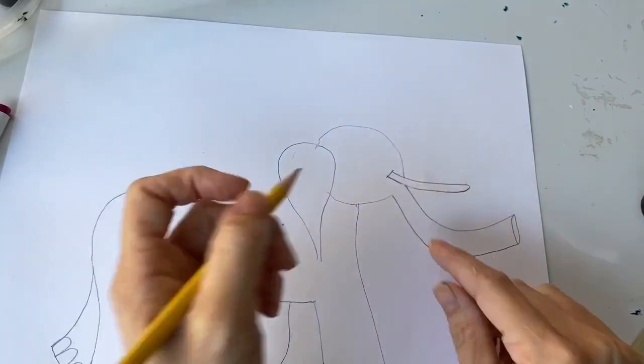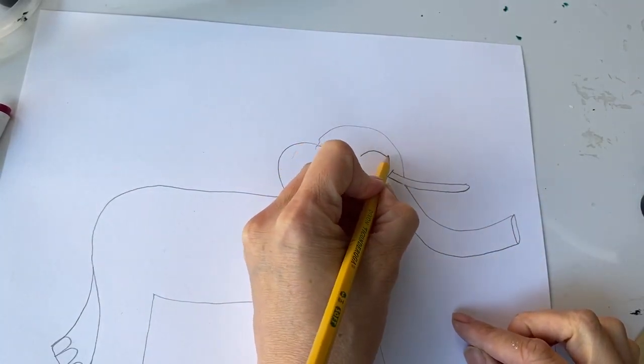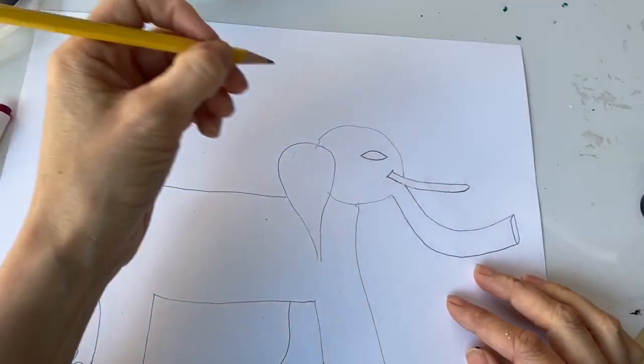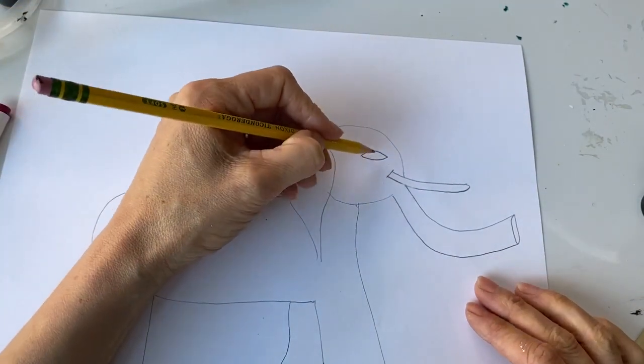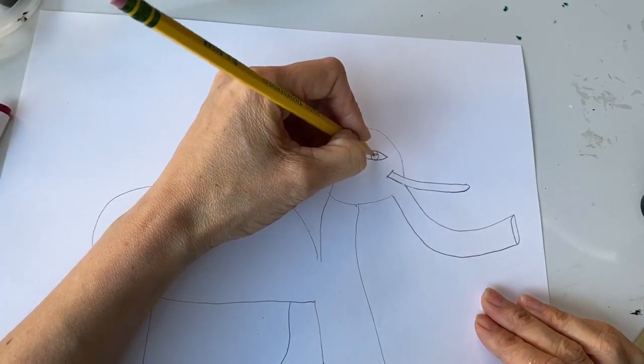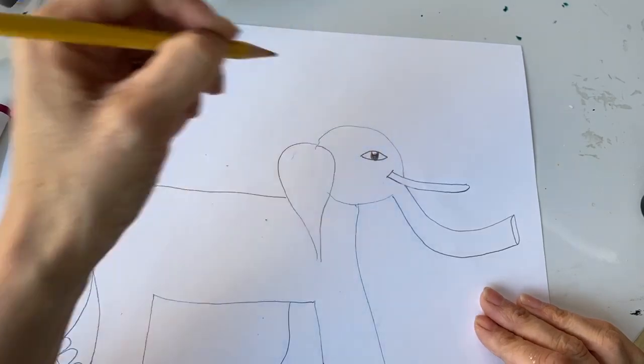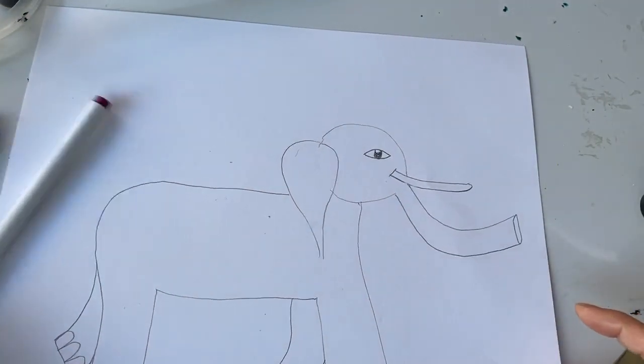Now he needs an eye. I'm gonna give him an almond eye — why not? And maybe a circle inside the almond. I'm gonna color that in, like a very expressive eye. You can give him whatever kind of eye you want.